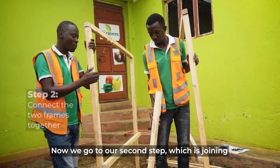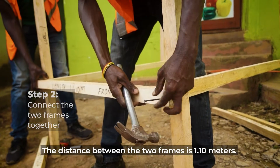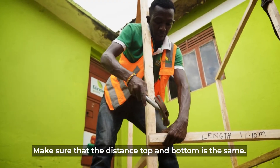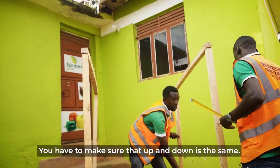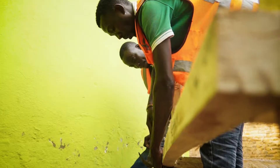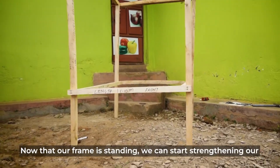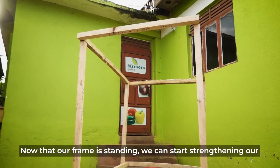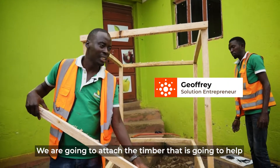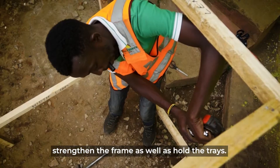Now we are going to step two, which is joining these two frames together. The distance between the two frames is 1.1 meters. Make sure your timber is joined well, and that up and down is the same — make sure the timber is flat. Our frame is now standing. We can start strengthening our dryer by attaching timber that will both strengthen the frame and hold the trays.